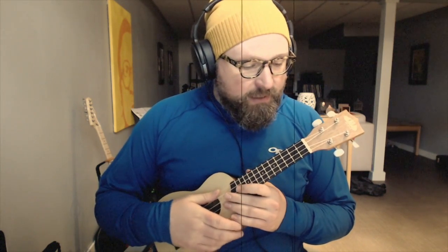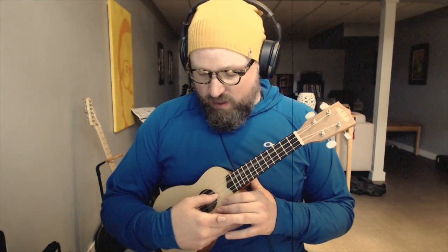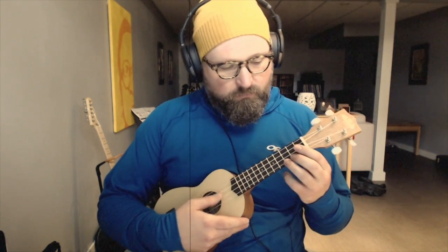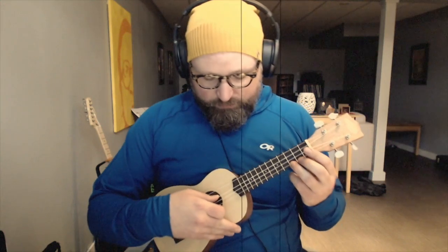And finally, we have an ostinato pattern. Ostinato is simply a repeated pattern. So it's thumb — right thumb — and I'm going 3rd string, 4th string. So we're going to go... [demonstrates]